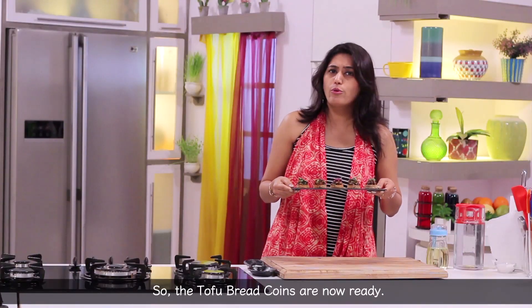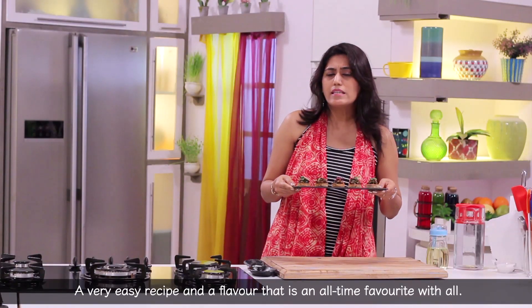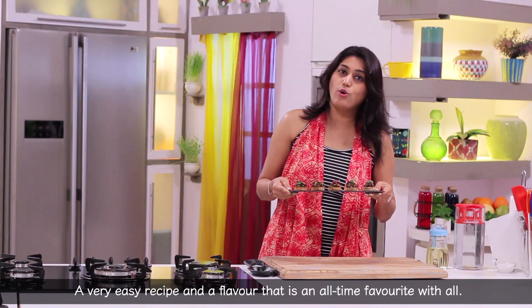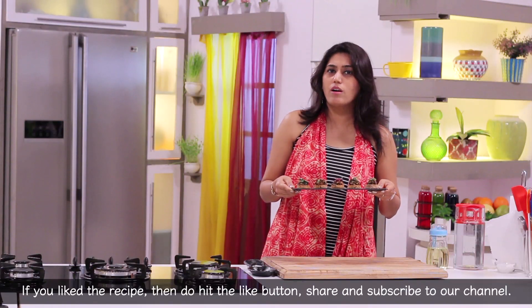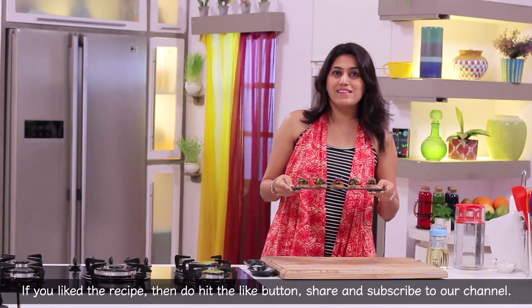The tofu bread coin is ready — it's very easy and the Chinese flavor is an all-time favorite. Make sure you try this recipe. If you liked it, please like, share, and subscribe.